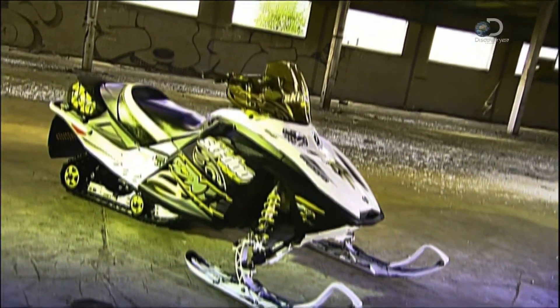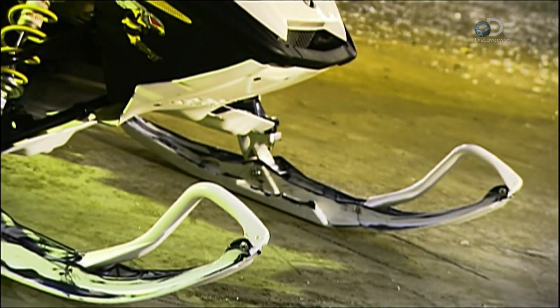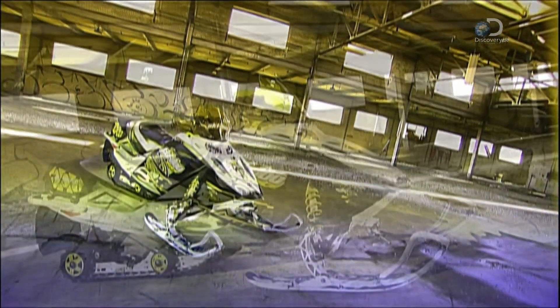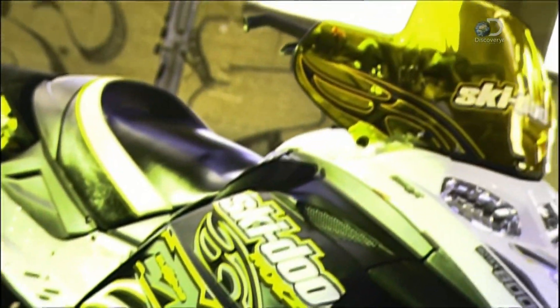Snowmobiles are widely used in the Arctic, but the small population makes for a small market, so most snowmobiles are produced for recreational purposes in parts of North America. The number of snowmobiles in Europe is still relatively low, although they're catching on as a cool way to travel.